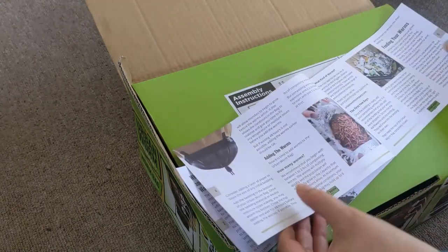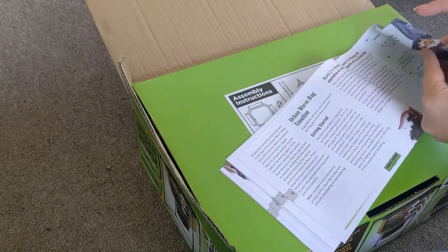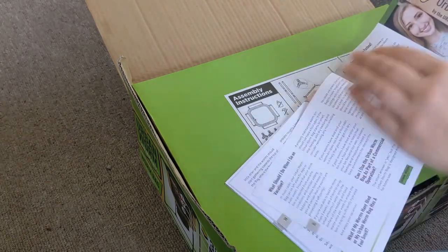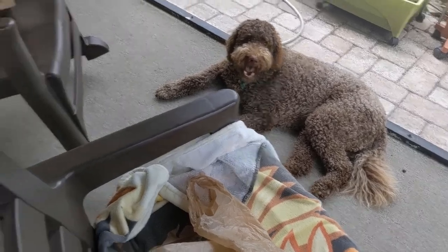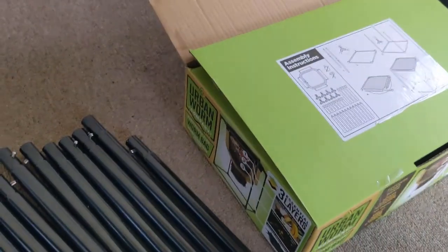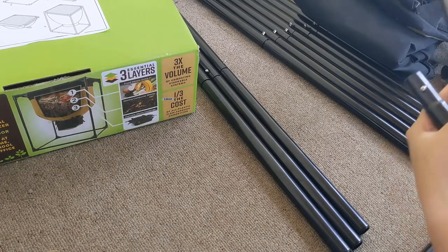We need to assemble it first before we work on the bedding. I love how detailed the manual is — you should probably read it and make sure you're up to speed. Quick puppy intermission — Moose is ready to come in. It's really warm out and about to rain. Yeah, we're all on you helping, Moose.